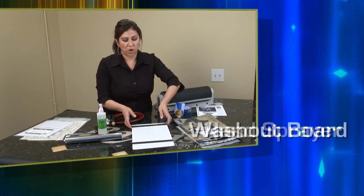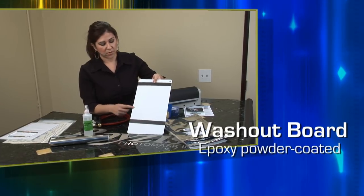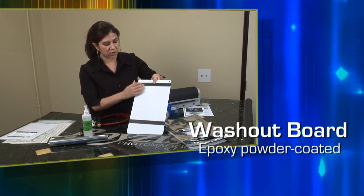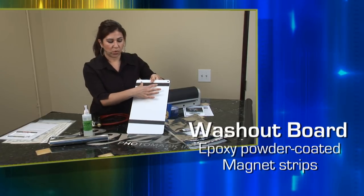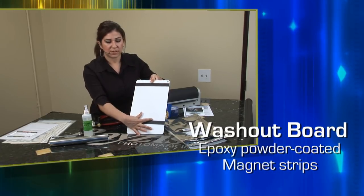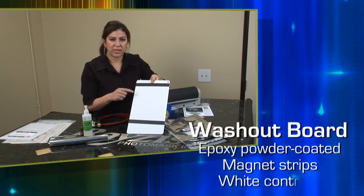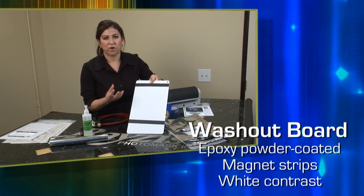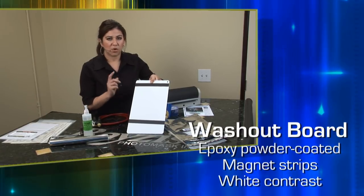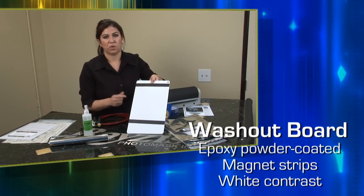Then we have our washout board. This is a special treated metal — it's epoxy coated and has magnets so you can adjust your photoresist. You can cut the magnets if you need to. Once you place your exposed photoresist and start washing it out, you can see your design develop because it looks white against the board. That tells you when your photomask is washed out. You don't want to overwash it, which is why the board is white — so you can tell when you're done.